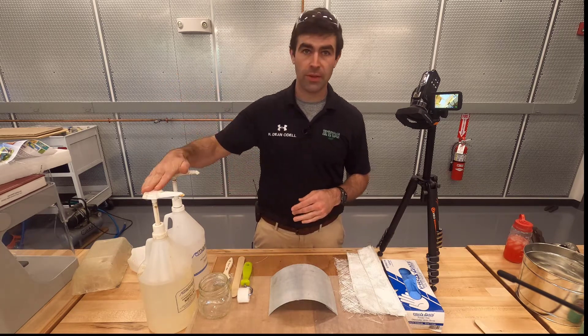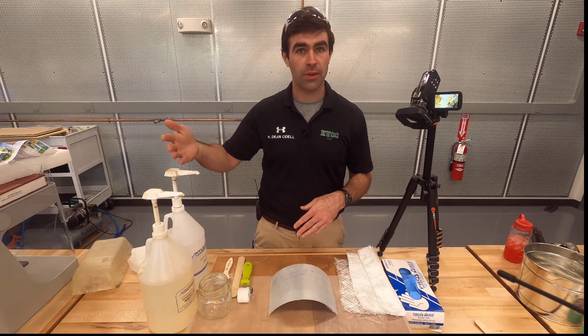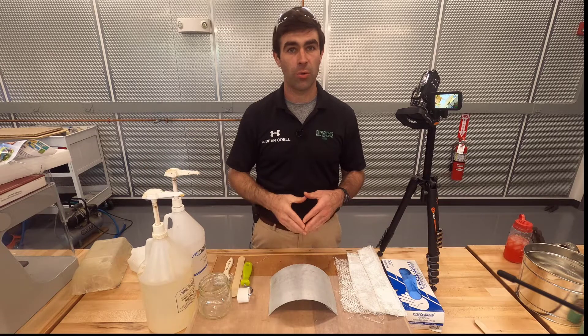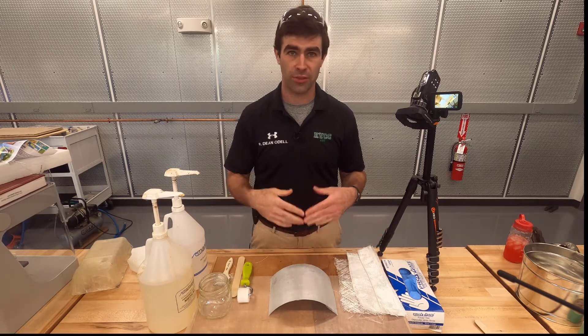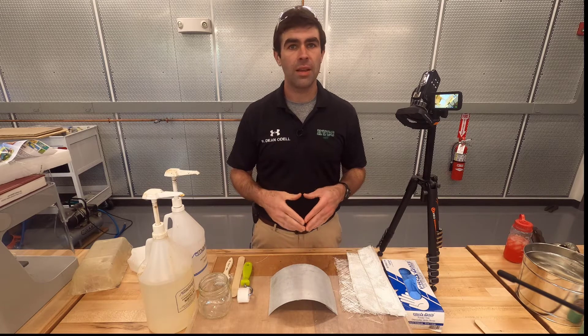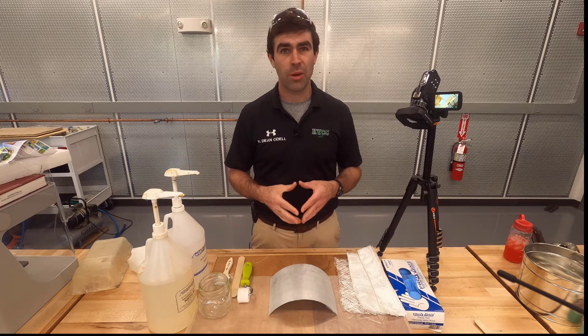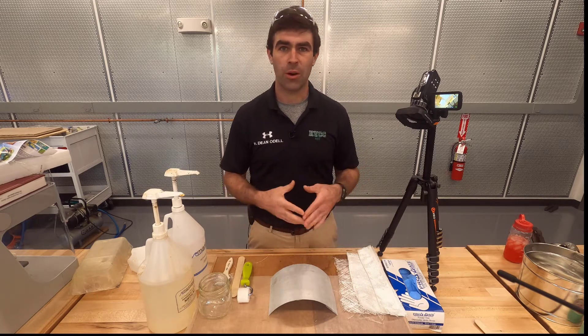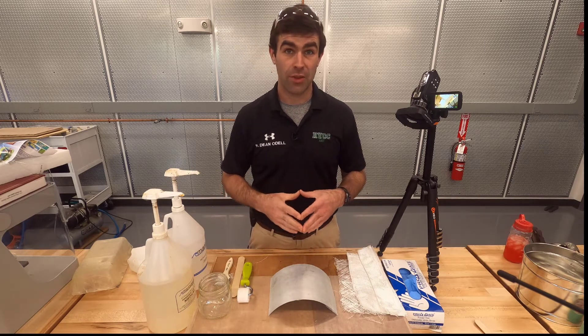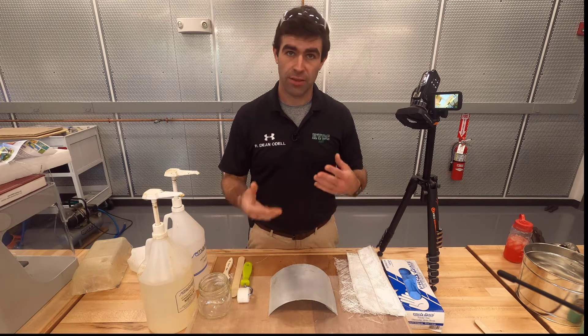I have my resin — this is epoxy resin, two parts resin to one part hardener. There's no shifting the recipe with this; it's just what it is. It's a medium cure speed, so at this temperature indoors it'd probably cure in about an hour, maybe 45 minutes of working time. We're not going to need that much though — we're just going to let it sit overnight to do its thing.